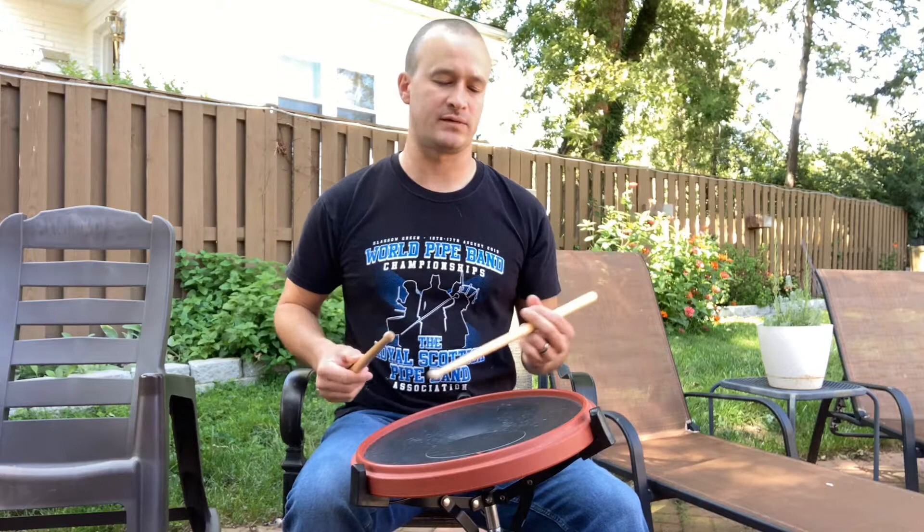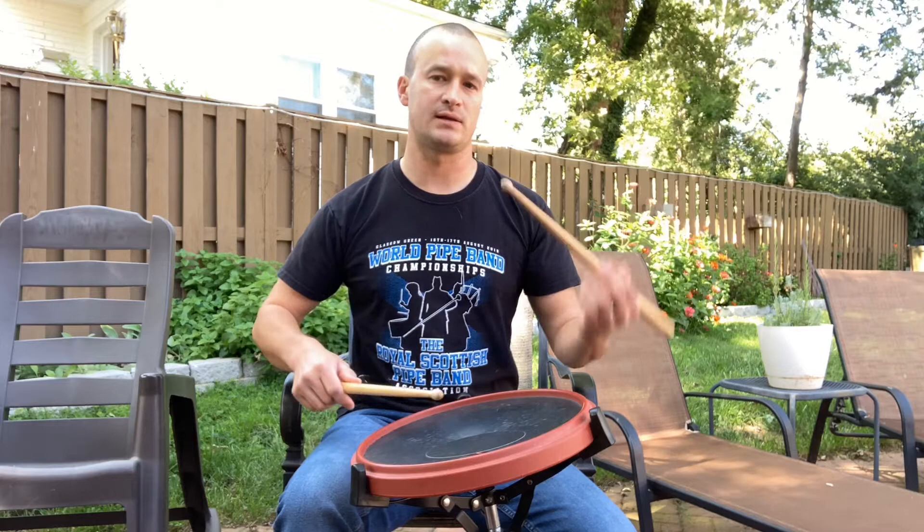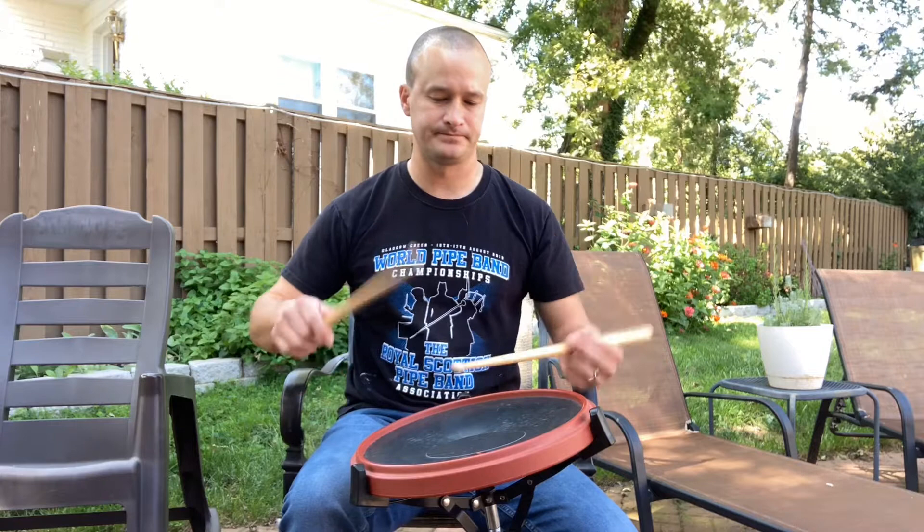So the sticking is right, right, left, right, left, left, right, left. So it's just an open mill — kind of a reverse paradiddle.